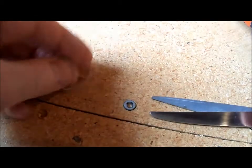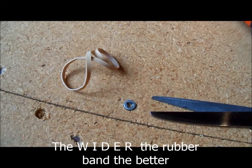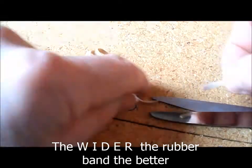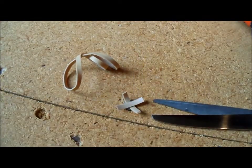Got a stripped screw which I want to remove, so I'm going to take a rubber band, cut it up into small pieces. I got it from the grocery store — it was wrapped around my romaine lettuce. Push it or place it right on top of the hole.